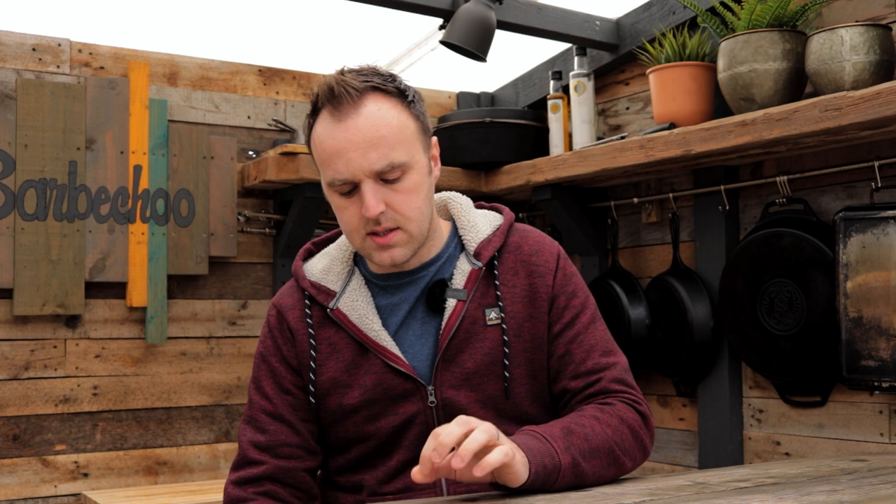Do you ever have one of those cooks where from the moment you start, things just go horribly wrong? I've had a few of them in the past, and I was shooting a video for this very channel where everything that could have possibly gone wrong went wrong on that cook. I thought I'd tell you about it, just so you know that things don't always go to plan and it is okay to make a complete mess of a cook.